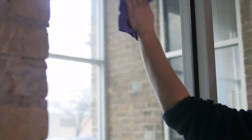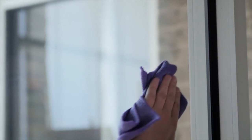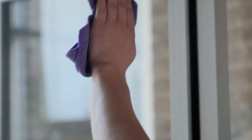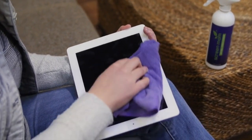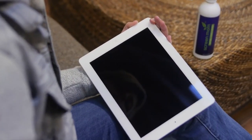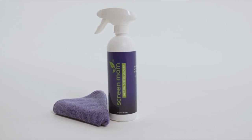ScreenMom can also be used to give a sparkling clean finish to your windows and mirrors without being exposed to harmful chemicals like ammonia, alcohol or phosphates that are in many other household cleaners. Make your products look brand new again with the highly rated ScreenMom Screen Cleaner, available at Amazon.com.